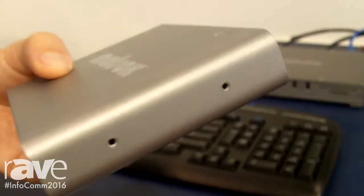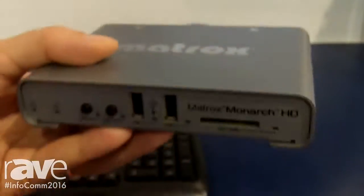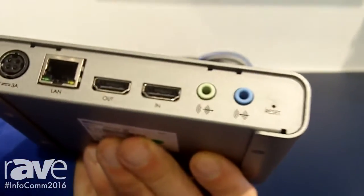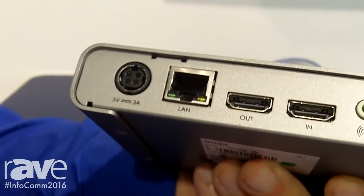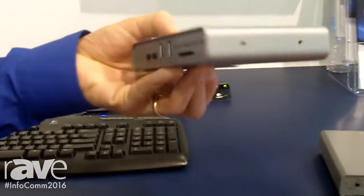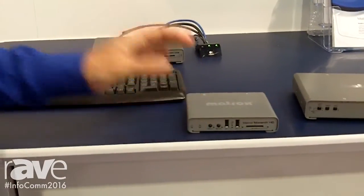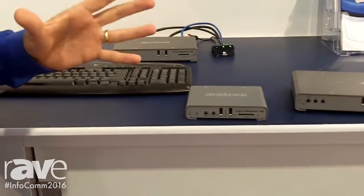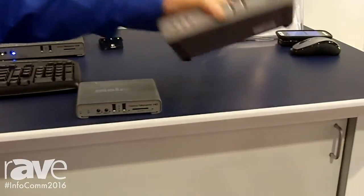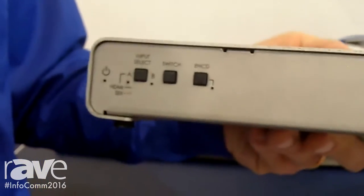We had a lot of success with the Monarch going into universities, mostly for observation rooms, where they would take in one video signal — HDMI — and basically record that into a format that is instantly digestible. The IT professionals at the universities were telling us that's great for observation, but you're this close from being in every classroom. So that's why we came out with the Monarch LCS, which is your ideal lecture capture system.